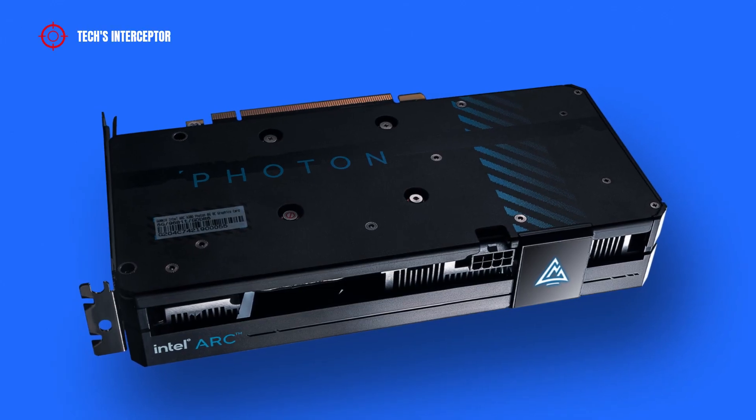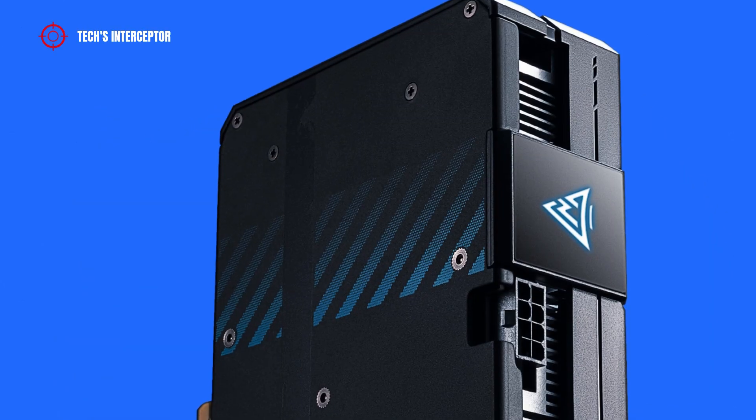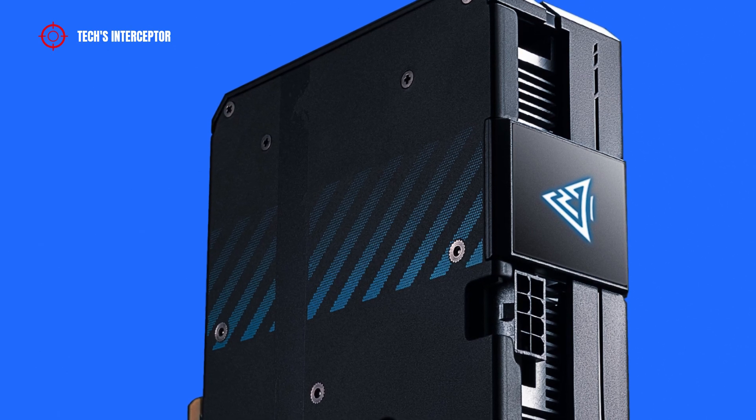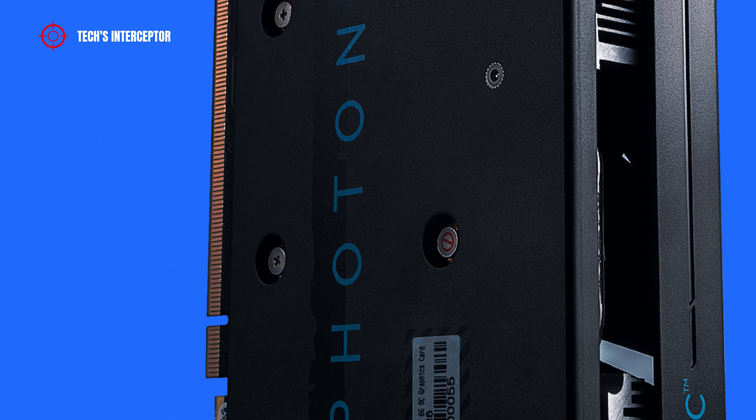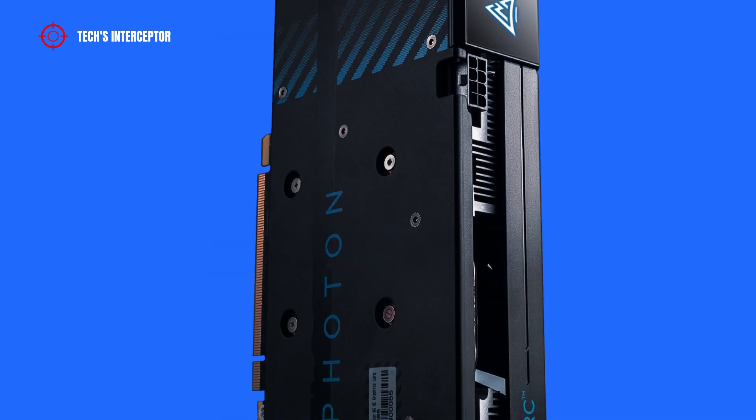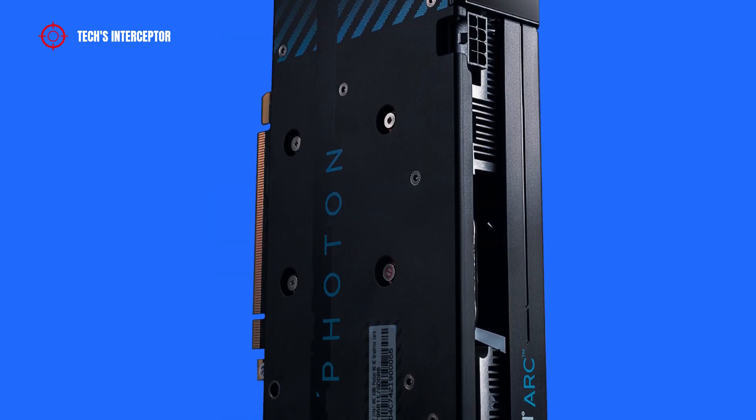On the back side, there is a black metal backplate featuring horizontally a blue rectangle with a diagonal line pattern, and vertically the word 'Photon' printed in large letters. Interestingly, this part is entirely closed and has no vents.